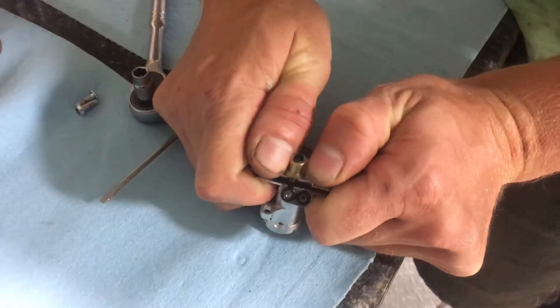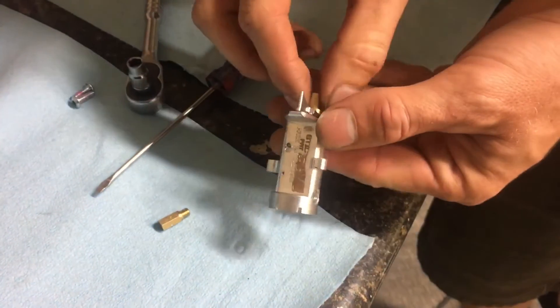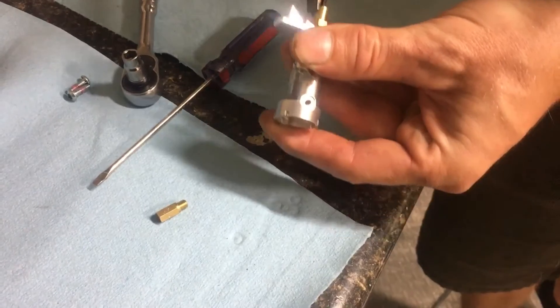Then push very firmly on the metering assembly. This will unseat the tube. Remove the main jet and pull the block metering nozzle all the way out. This may require some pliers.